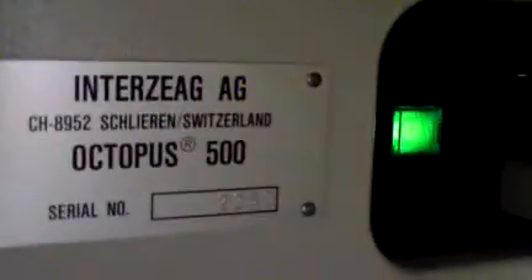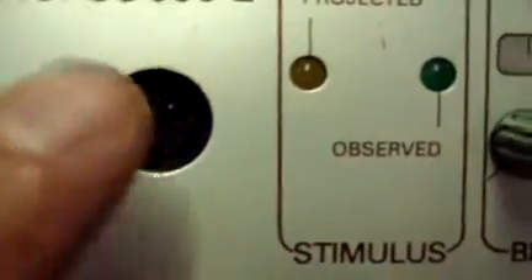Looking at the Octopus 500 Visual Field Analyzer. It is getting power, as you can see, but for whatever reason the screen is not coming on. I don't have the piece that plugs into here.